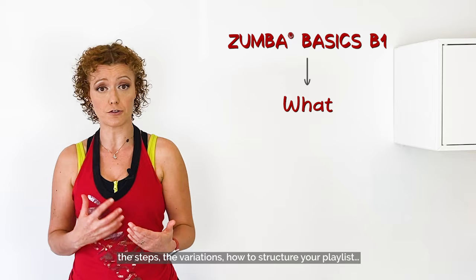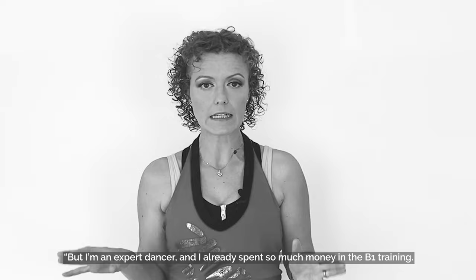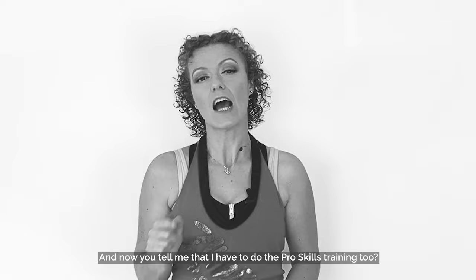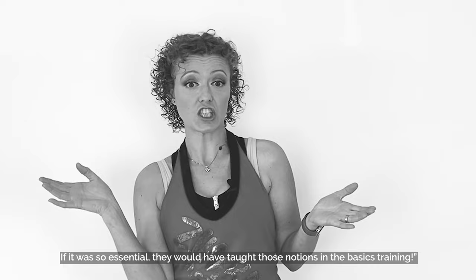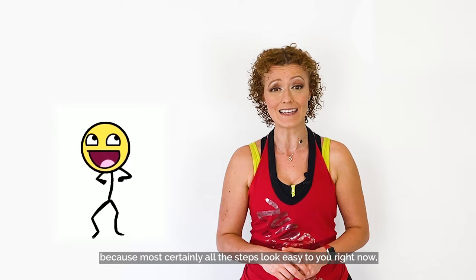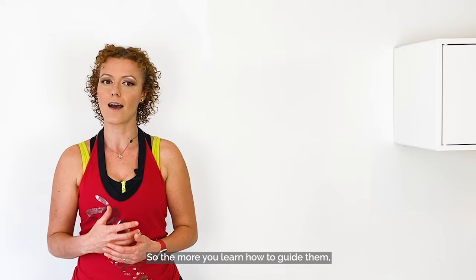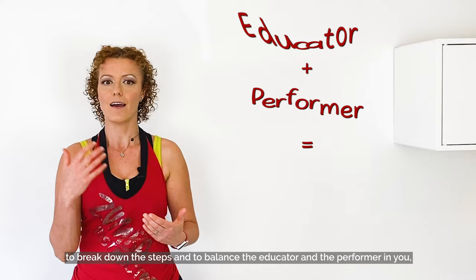In a Pro Skills Training you'll learn the how. You're going to learn different cueing techniques and how to alternate them. But I'm an expert dancer and I already spent so much money in the B1 training — now you tell me I have to do the Pro Skills training too? If it was so essential they would have taught those notions in the basics training. In my opinion, especially if you're an expert dancer, you should consider doing the Pro Skills training, because most certainly all the steps look easy to you right now — and that doesn't help the beginners who will come to your class without any dancing background whatsoever. So the more you learn how to guide them, to break down the steps and to balance the educator and the performer in you, the better and more complete instructor you'll become.